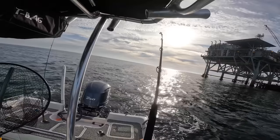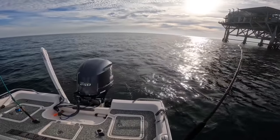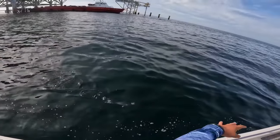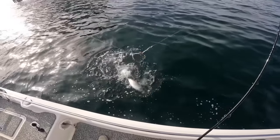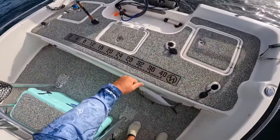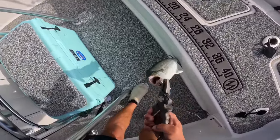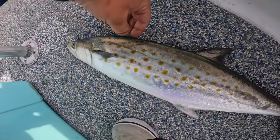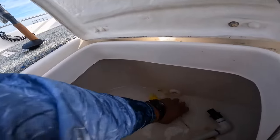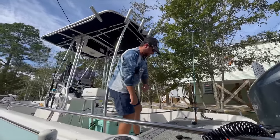Something just hit our planer again. All right — let's see what you are. Oh man, that's a nice Spanish — I mean a really nice one. You know what, I think I might keep him for some ceviche. I'm going to put him in my live well and haul back to the boat ramp. It's kind of hard to turn back a delicious fish like that — incredible eating. I thought it was a small king at first, but see that dorsal fin — that's a telltale sign. That's a Spanish mackerel.